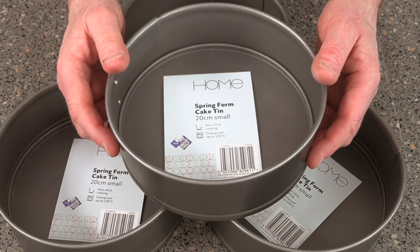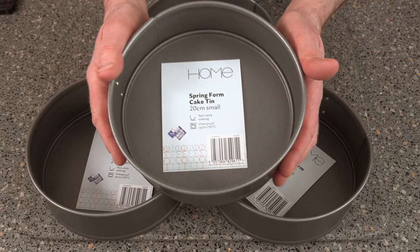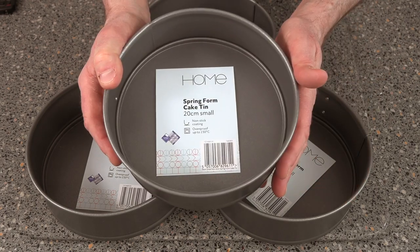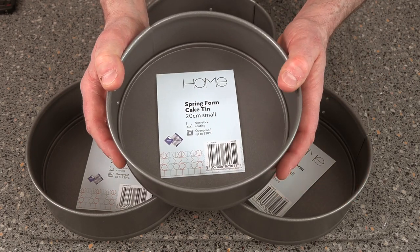Hi folks and welcome back to the channel. Today I've come across a special deal. This is Sainsbury's — these are as cheap as chips, three quid a tin. I think they're good value for money.